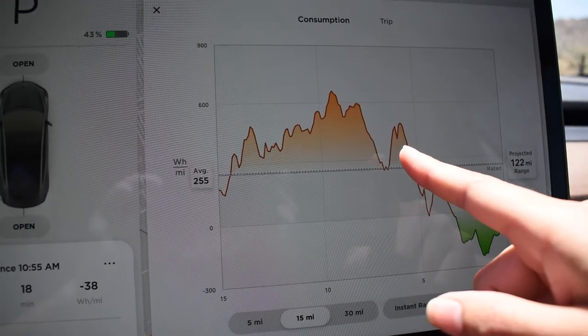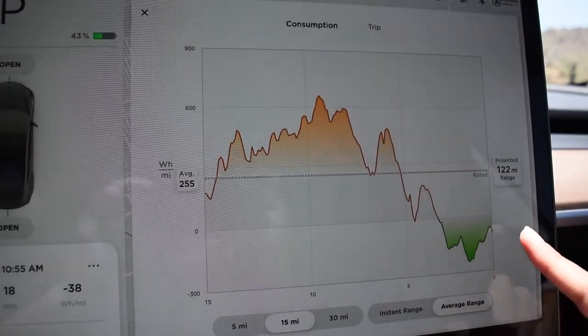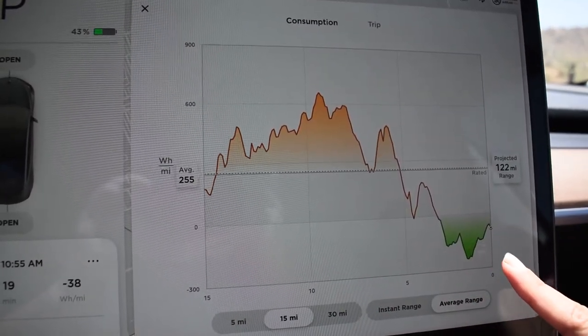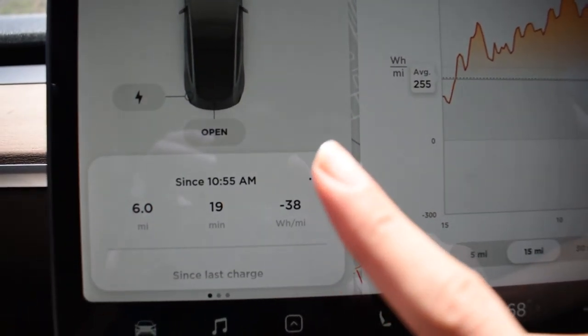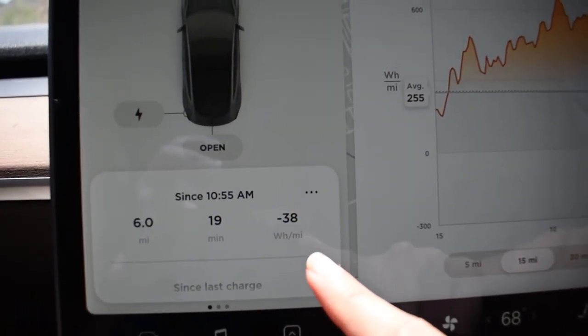I'm back at the bottom of the mountain. When I left the top peak, the car AC was on so it was cooling. I left at 43%, but now I'm all the way back at the bottom and I'm still at 43%. Right about here on the chart is when we started driving back down the peak. This green area shows the regenerative braking, and energy used was negative 38 watt-hours per mile.